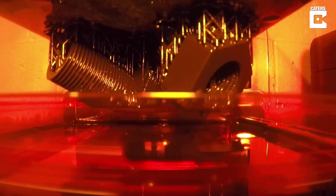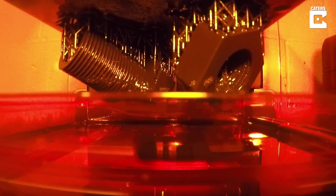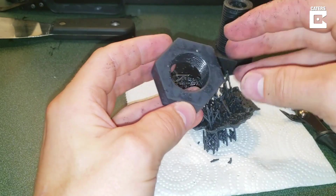A couple of days ago, I 3D printed a giant nut and bolt and I wanted to find a way to put it to the test. I thought the best way would be to order a crane scale from online and see exactly how much weight the bolt can take.